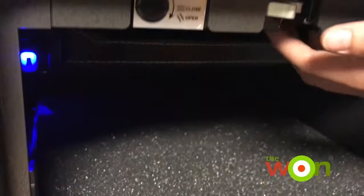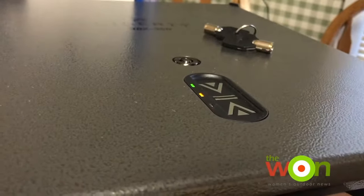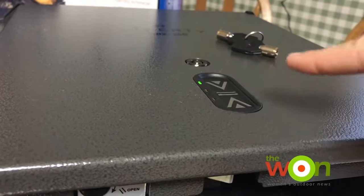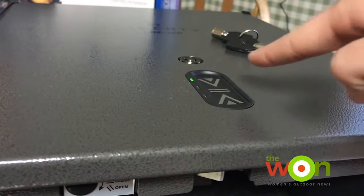Now we need to set up the fingerprints for the safe. Go inside and find the administration button, and hold it until the green and yellow lights appear on the top. Once they appear you can let go and begin to swipe your finger — you want to swipe with the flattest finger possible and keep swiping.